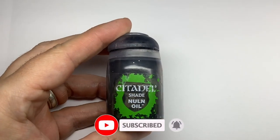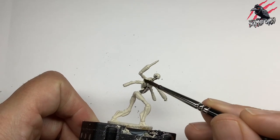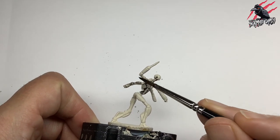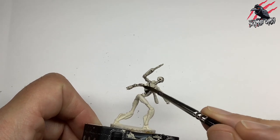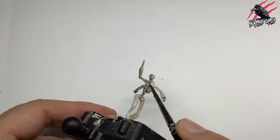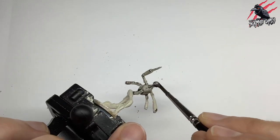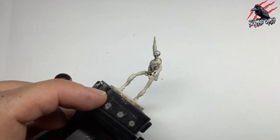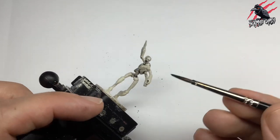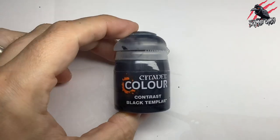Let's get started with the first stage, which is the Null Oil. I'm going to put this shade over the entire model. The idea was to give the model some nice shade in all those recesses. There's going to be a lot of white on this, so I wanted to do something in the early stages to get in amongst those gaps and crevices to make the job a lot easier. We're looking for a tabletop-ready standard, so we want it to be quite quick and easy, but also look really neat.